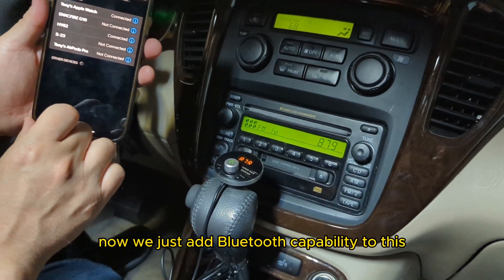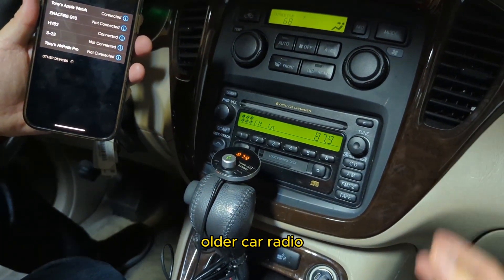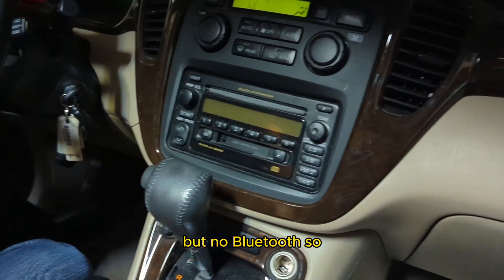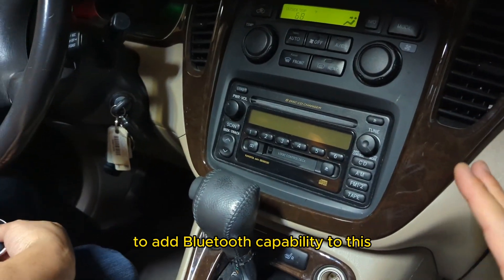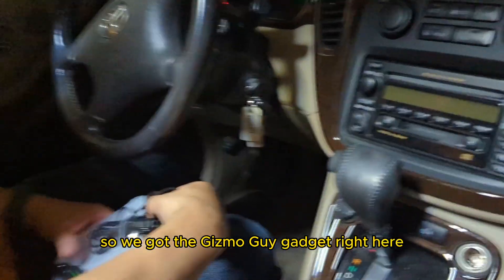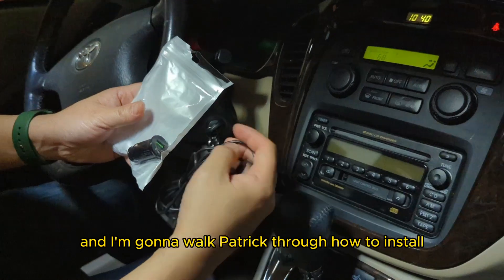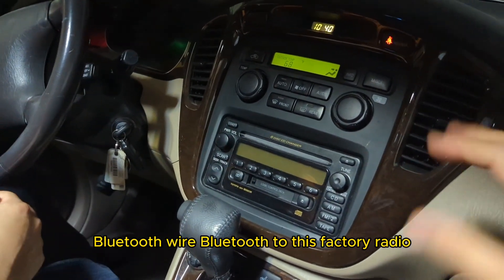So now we just added Bluetooth capability to this older car radio with CD changers and a cassette player, but no Bluetooth. We're going to use the Gizmo Guy gadget to add Bluetooth capability to this stock radio right here. I'm going to walk Patrick through how to install or add Bluetooth to this factory radio.